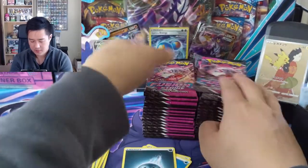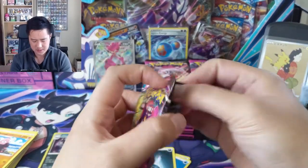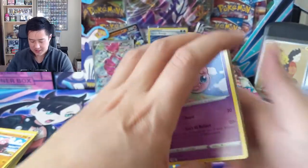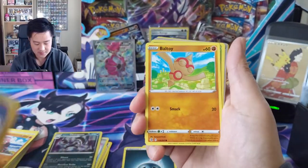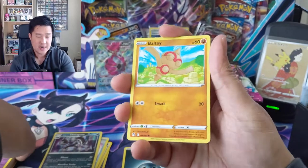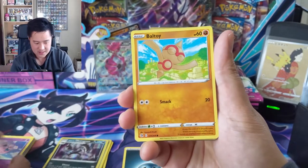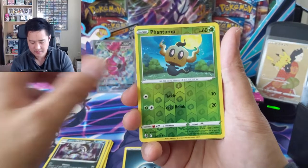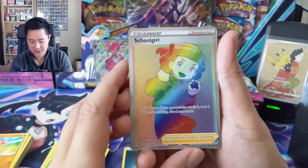It seems like as you go through the box the packs are always lining up, so I don't think we can draw any conclusions based on that. Jigglypuff - oh, we got something! Let's hope it's a full art supporter maybe, based on the border. I think it's Erika or something - looks pretty cool. Oh, we do have a rainbow rare - is it sure?